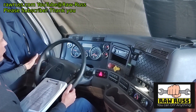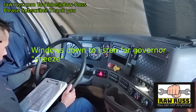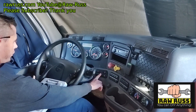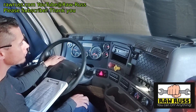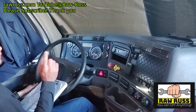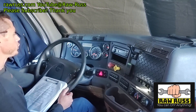We're going to check our indicator lights: left turn signal indicator, right turn signal indicator, high beam indicator, and four-way flashers — all working properly. We're at about 120 PSI now. We heard the governor sneeze — that was quiet but we heard it.